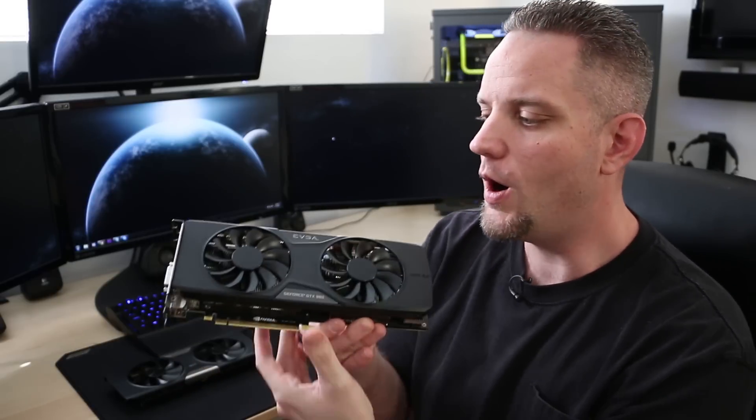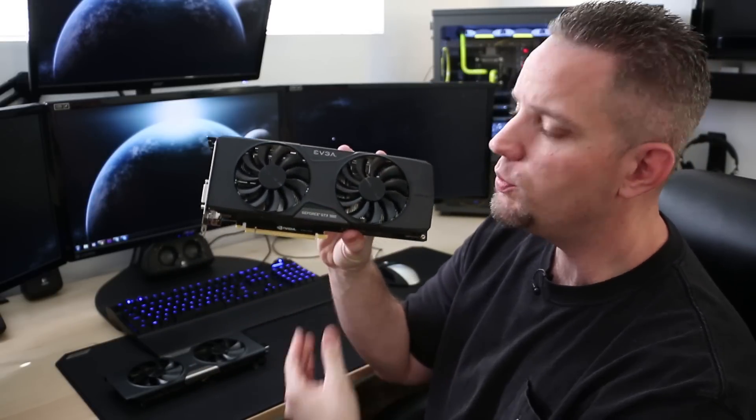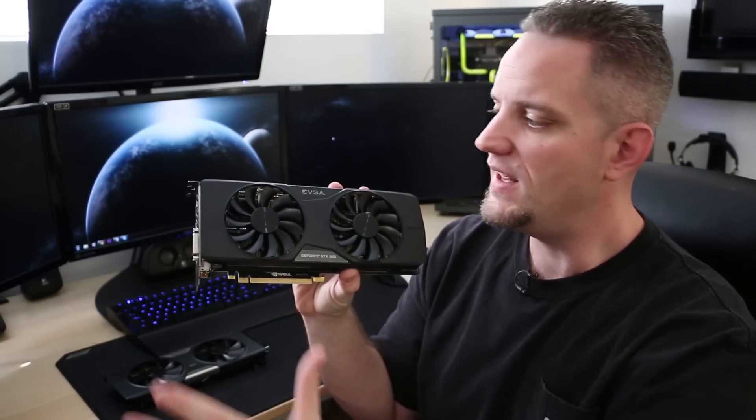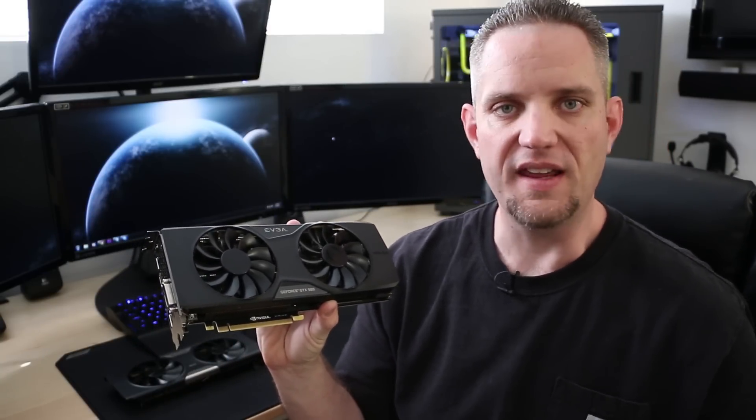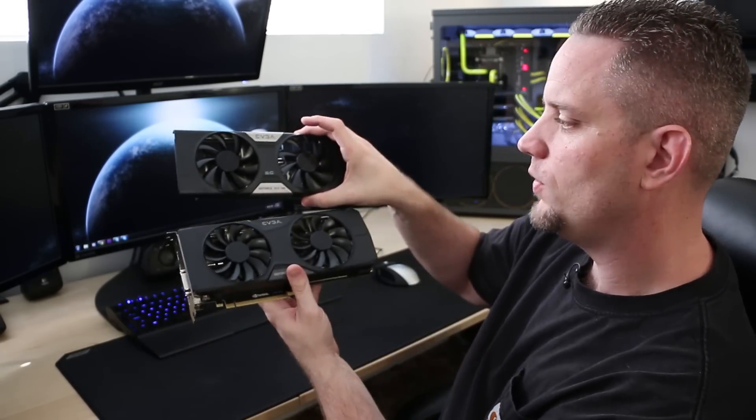As you guys know, back on September 18th, NVIDIA launched its next-gen graphics card on the Maxwell platform with the 980 and the 970. Now we've already taken a look at the 970, and as you guys know, I'm really fond of EVGA, and it's taken a while to get this card in my hand, but we are taking a look at the ACX 2.0 version of the GTX 980. This is EVGA's custom cooler, and as the name would pretty much indicate, it is version 2.0 of their original ACX cooler.